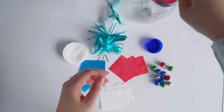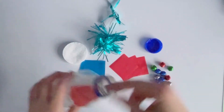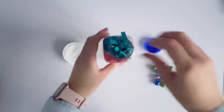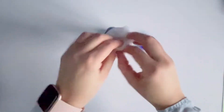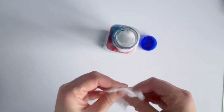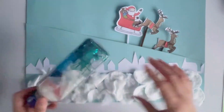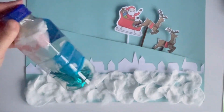A lovely activity to use alongside this is our jingle bells sensory bottle. You will need an empty plastic bottle and anything you would like to put in it, such as Christmas-colored tissue paper, cotton wool, and tinsel. But most importantly, you will need some small craft bells. Place everything inside and screw the lid on, securing it with sticky tape.